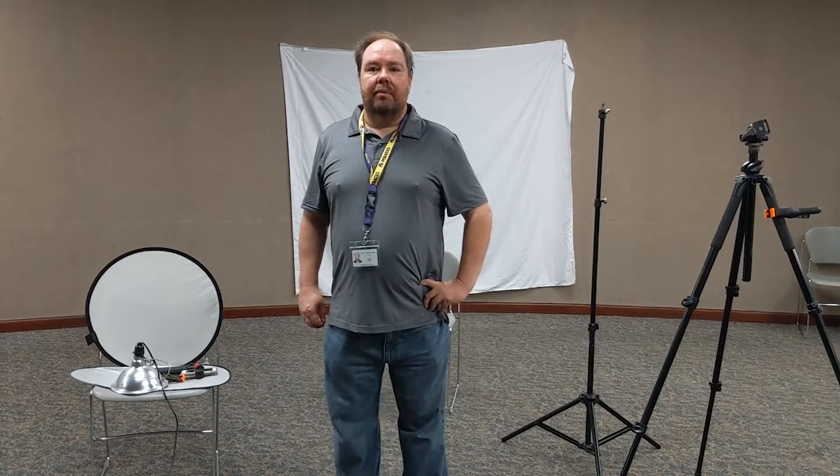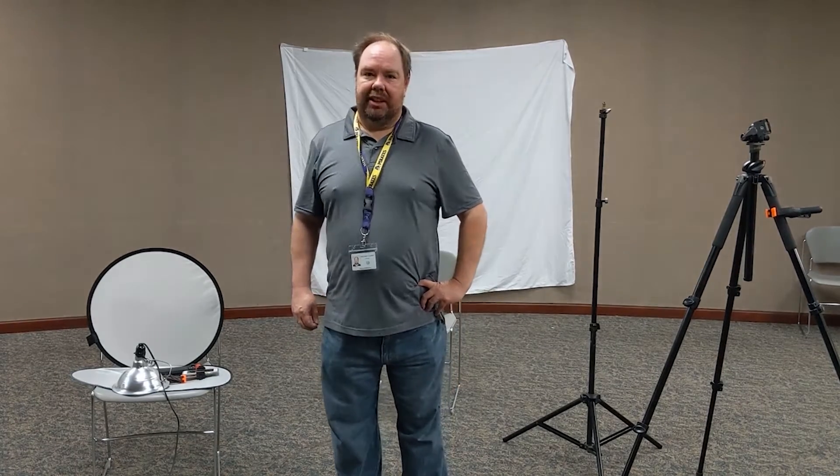Hi, I'm Brian Bankson. I'm a library assistant at George W. Memorial Library, and today we're going to learn how to do professional-looking portraits on a budget. You'll be able to take pictures just like this using things that you have in your own home.